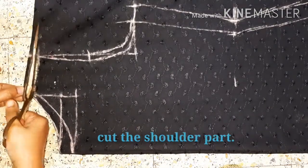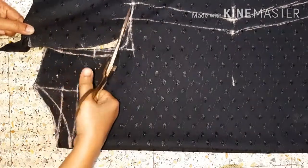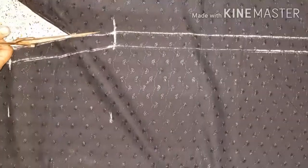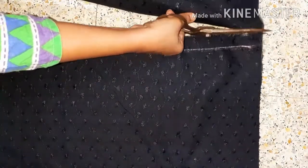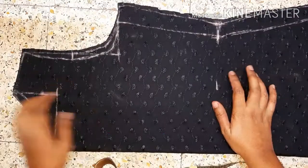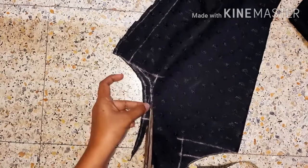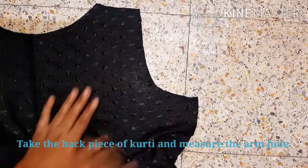I am going to mark and cut the back neck. We will cut the back armhole. I've got this back piece. This is the back armhole.